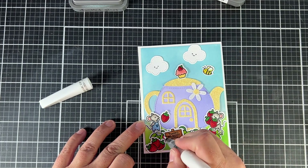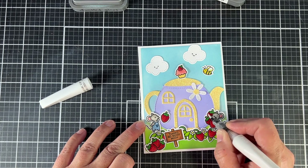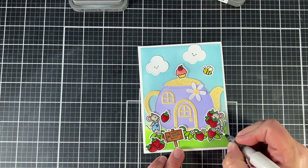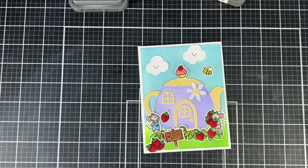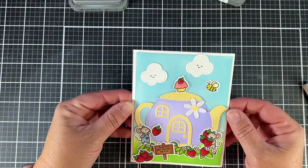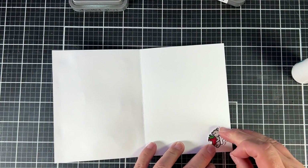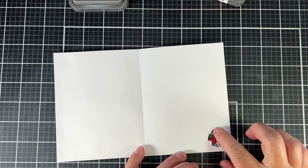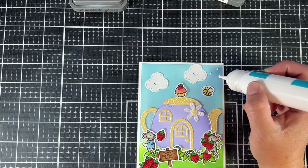I'm almost done with this cute little card. I'm going to add a little surprise inside — another one of those little mice that I already colored up. I always like to add a little something in the middle if I have an extra stamp laying around. Like I said, I never really have a complete plan — I have an idea but not always a finished product in my head, so it just builds itself. I often have little extra critters laying around, so you might as well put them inside.